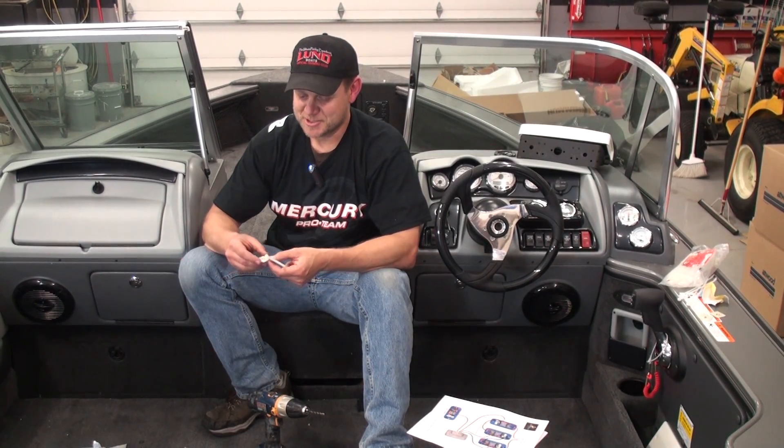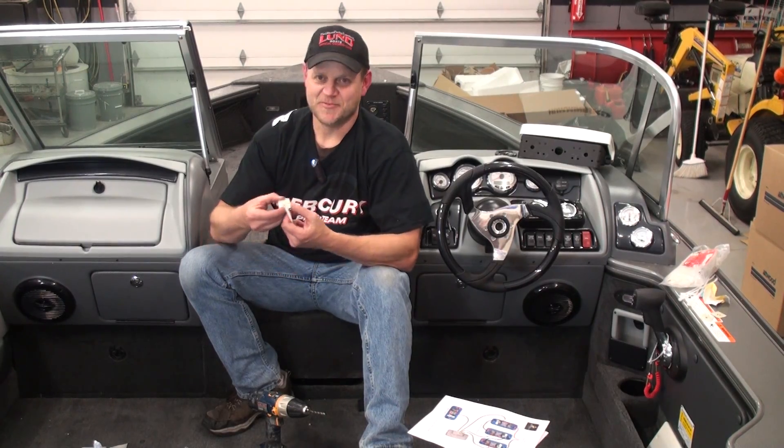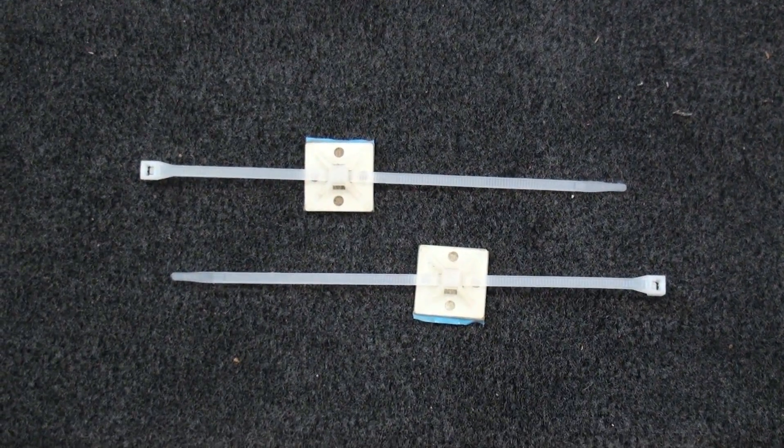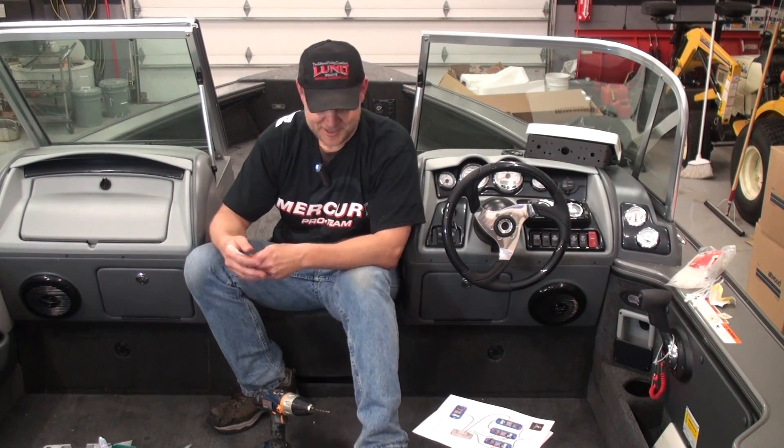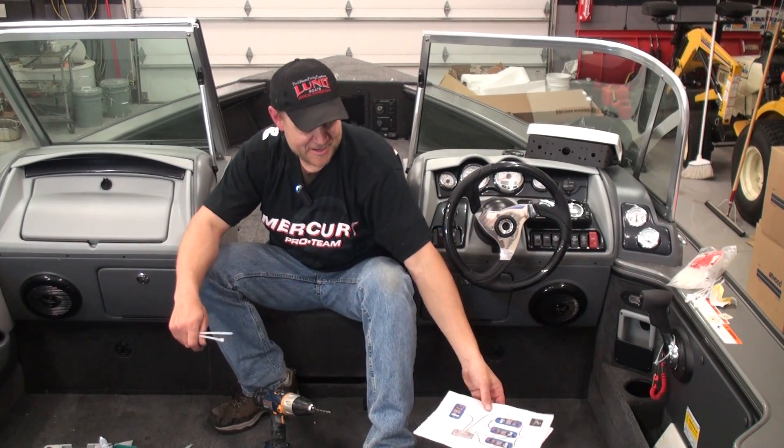Another thing I do to dress up the wires: there are adhesive-backed wire tie anchors you can get at Home Depot or Menards. I use those to dress up the wires and give them some strain relief, so if those batteries do move, you're not tugging on your connections. A loose connection will cause corrosion and you'll have problems on the water.